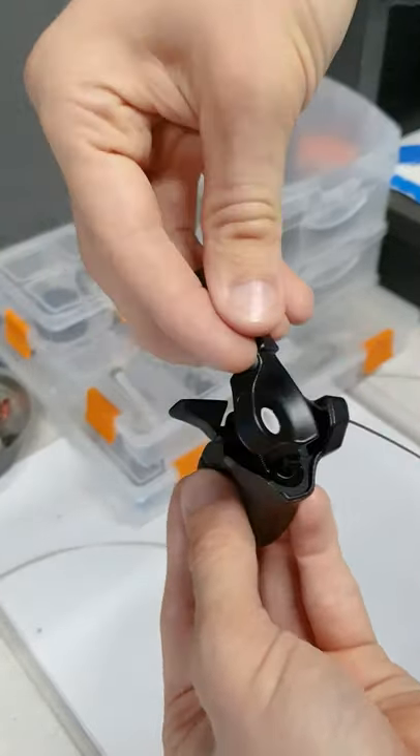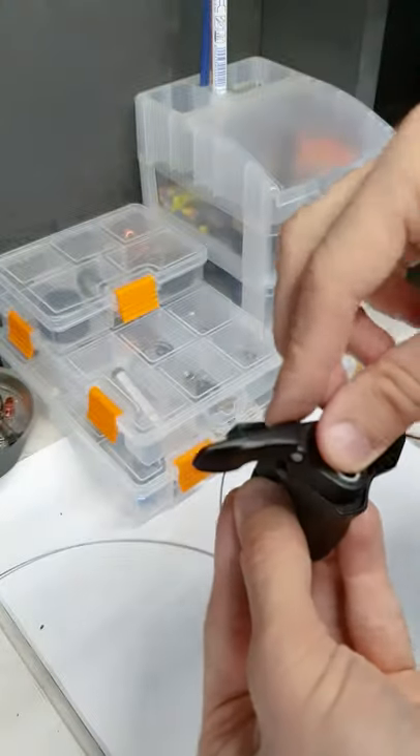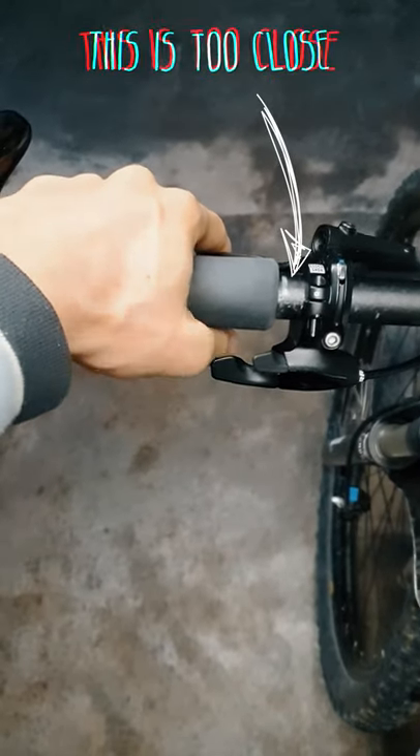The spacing is important — you should place it after the brake lever mount to give some clearance to your thumb. The trigger is extremely easy to push, so you can unlock it by accident if it's too close.